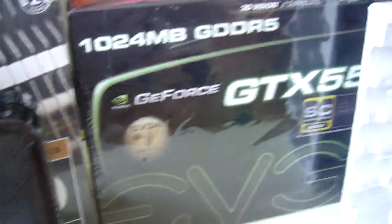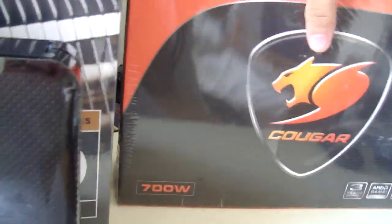Here's some other stuff I have: a GTX 550 video card, a Cougar power supply 700 watt 80 Plus Bronze, and some CPU coolers.